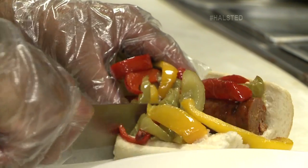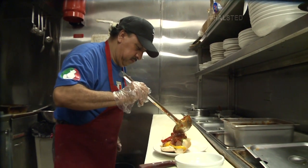My dad is known for it — he makes it the best. He's great with it, just the seasoning and the spice. We make the sausage in-house, it's fresh. I'm excited to try this, I've never made sausage on the show before. Yes, it's a process.